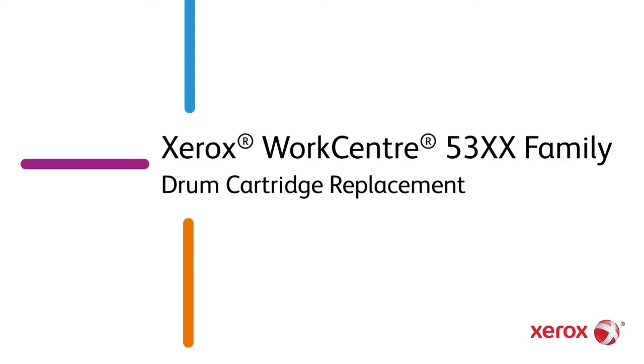Xerox WorkCenter 5300 Family. Drum cartridge replacement.